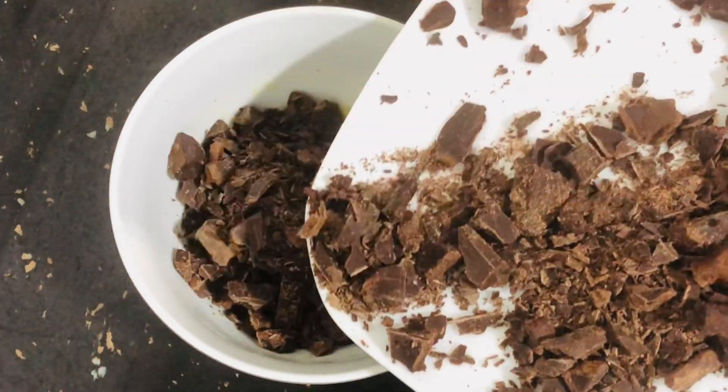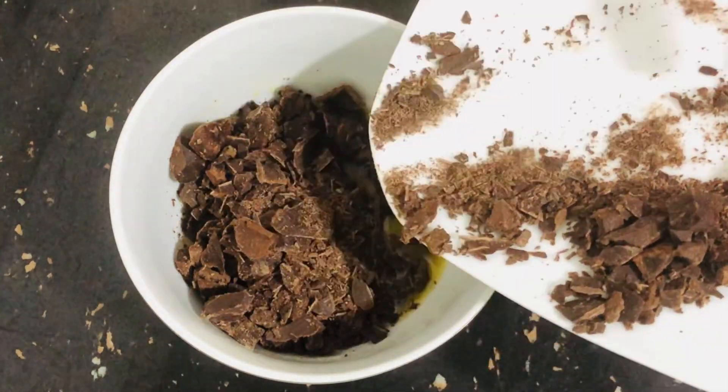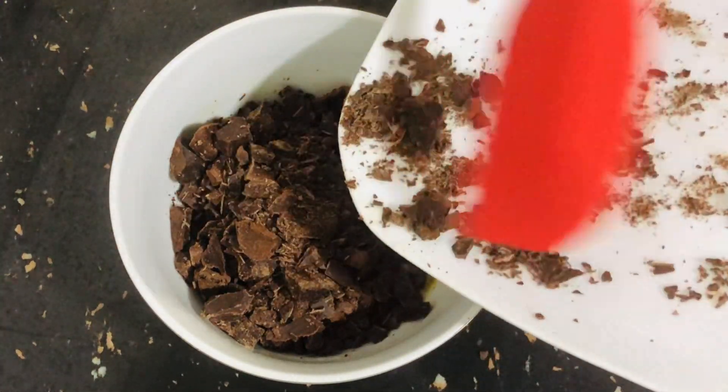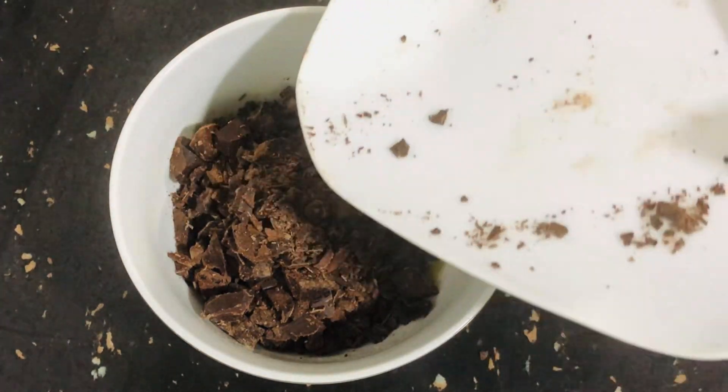I will melt the butter and chocolate in the microwave for 30 seconds. If you have a double boil method, add the chocolate and butter together.